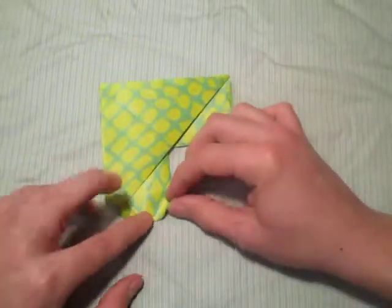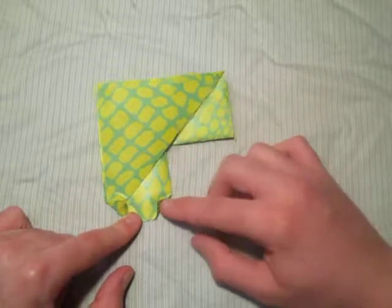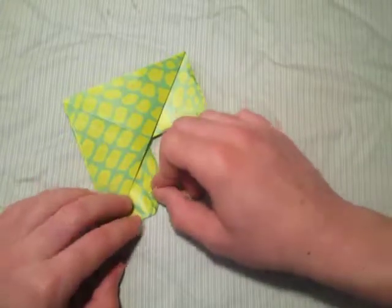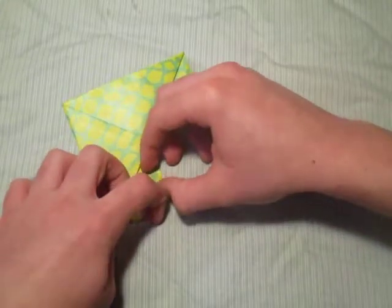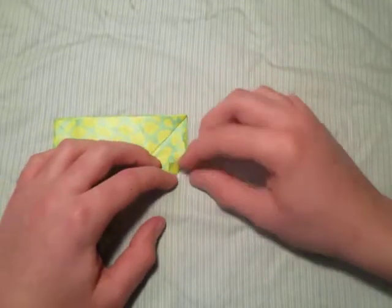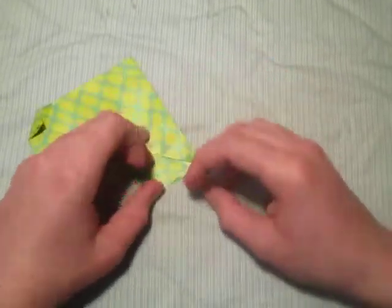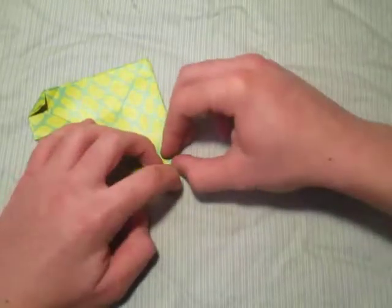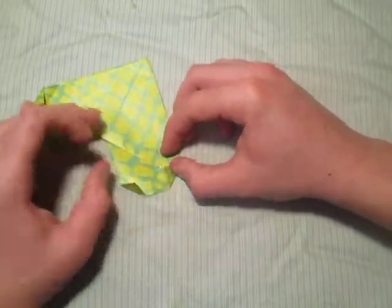Now fold this point in — just match it with this one, it doesn't matter how much. Same thing on the other side: fold this point up a little bit, and this point just fold it up however far you want.